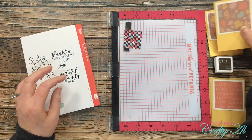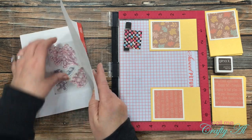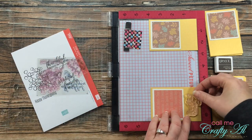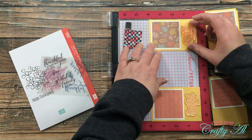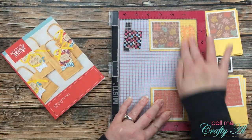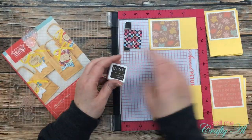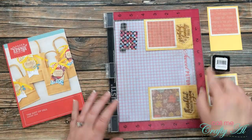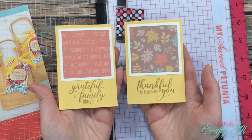From the stamp set I'm going to be using the sentiments "Thankful for friends like you" and "Grateful for family like you." Because I'm mass producing and only want to set the stamps up once, I pulled out my Misti. I set up my layered pieces in the Misti, one in each corner, got out my stamps, and made sure they were centered on the open area at the bottom. All I have to do is pick the stamps up with the Misti door, ink them up at one time, and get two pieces stamped. You'll notice a jump in the video — my camera shut off — but I did ink up and stamp all eight layered pieces for the fronts.